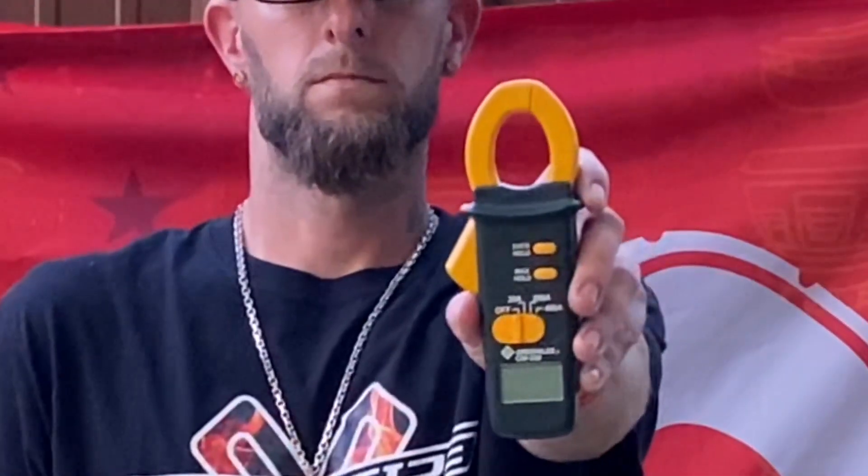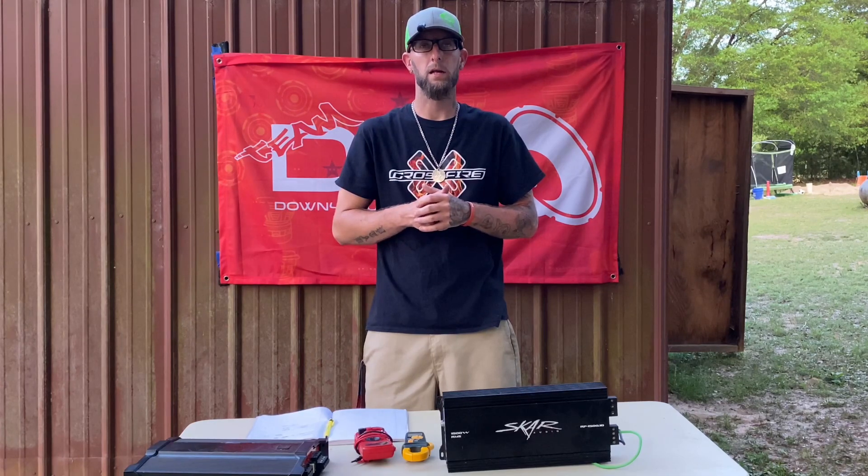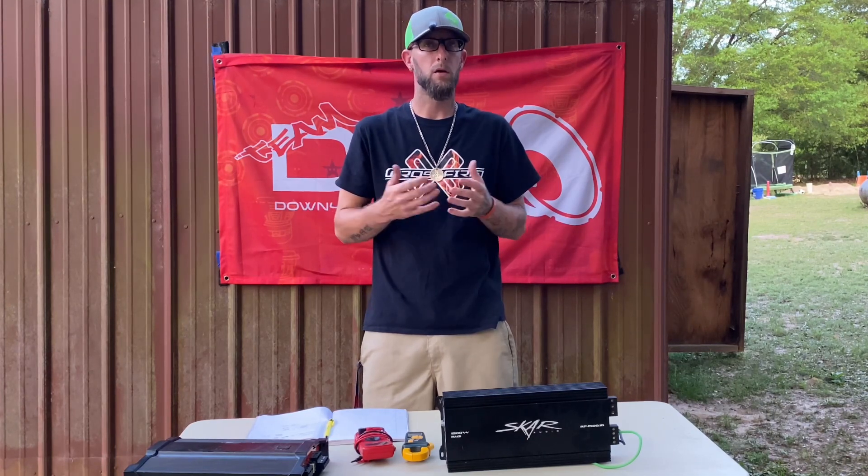I'm going to teach y'all how to clamp your amp — amp clamp — using this and this, to find your true RMS power that your amps are putting out and your impedance rise, also known as your box rise, so you can see exactly how much power your subs are getting and see what ohm load it's in.